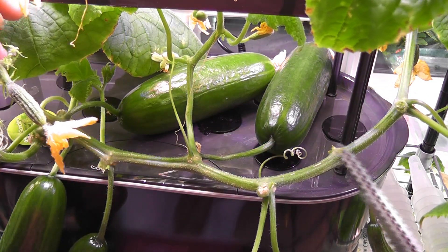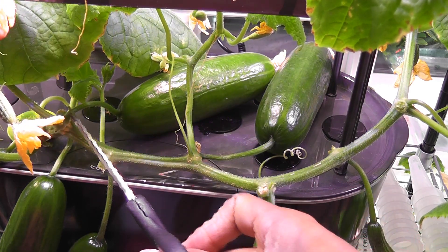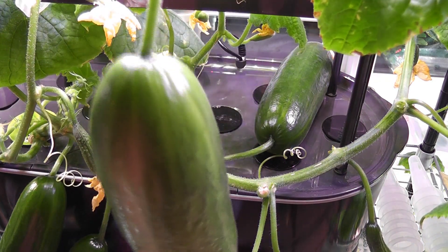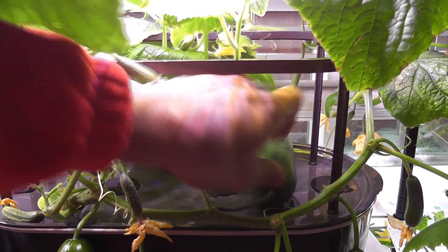It is six inches tall and two inches wide. I am going to harvest the first cucumber from this plant. Look at this beautiful cucumber! Day 61: it is time to harvest the second cucumber.